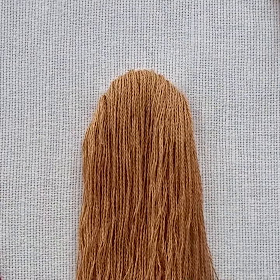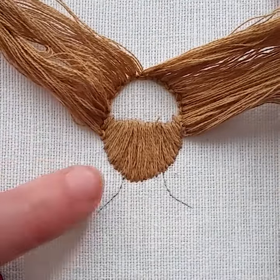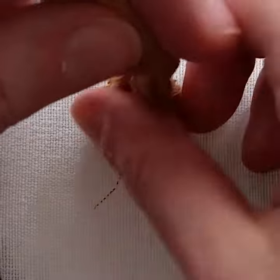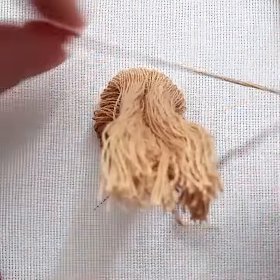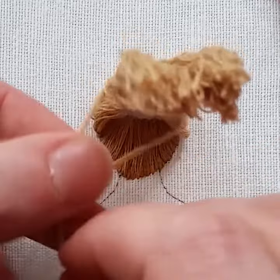Bring the threads of the hair part up as if you want to make a ponytail. Then wrap the ponytail with thread. Pull it very tightly so nothing moves around later.